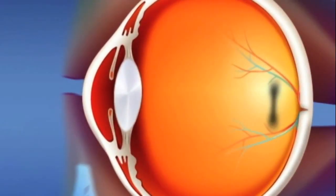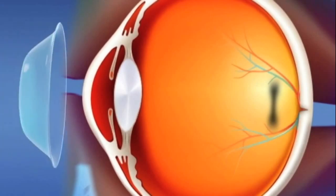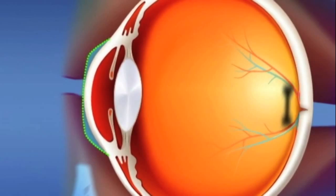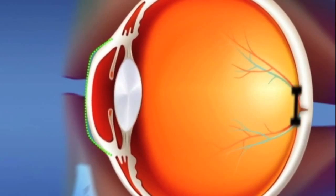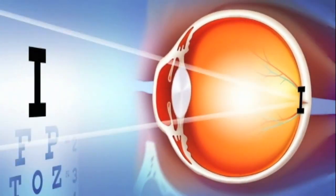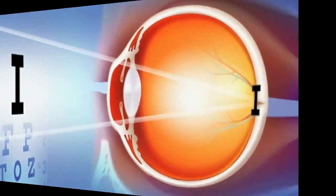Here's how it works. The back surface of this lens is designed to create a specific shape and thickness of tear layer between the lens and the cornea. Overnight, the tear layer produces hydraulic force between the lens and the cornea, which molds it into the desired shape. This refocuses light on your retina where it belongs.